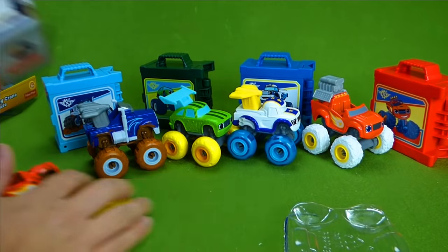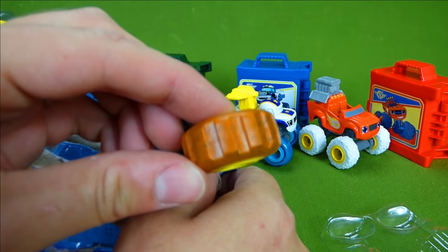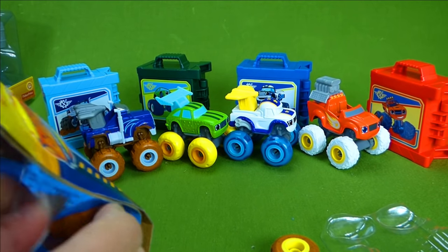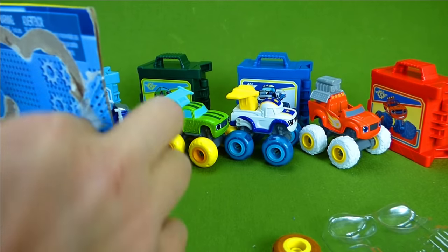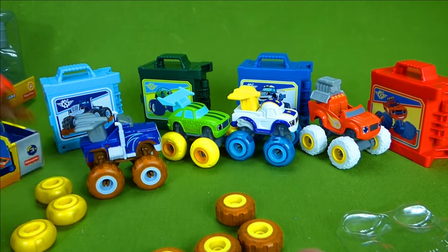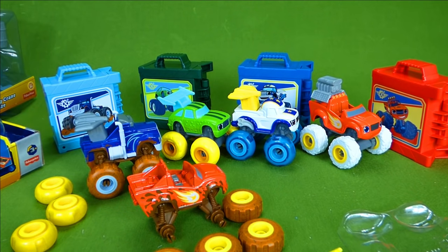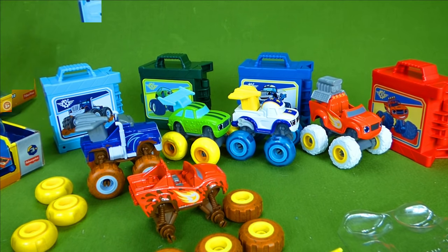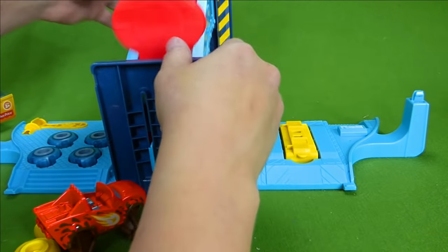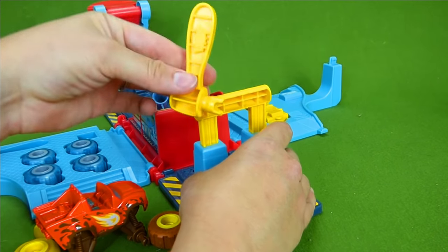We have some muddy tires that we can put on Blaze. There are the muddy tires and those are very close to the ones that Crusher got. You can see there. And then Blaze has got a new spoiler. We've got Crusher's Garage and we're going to use it to put Blaze's new tires on — all these cool tools to work with.